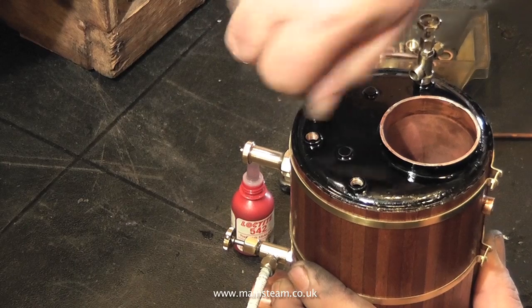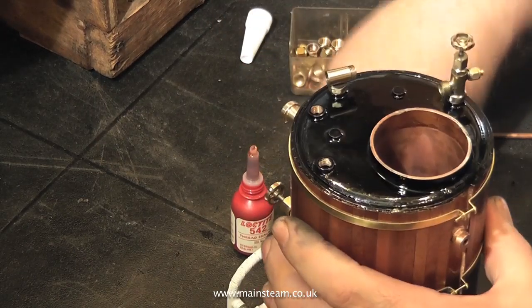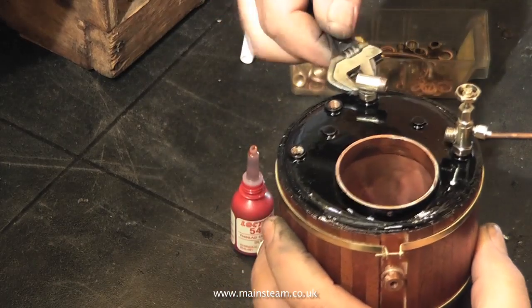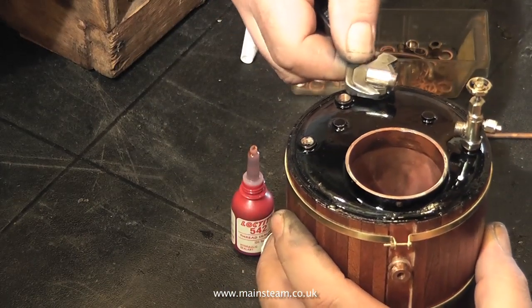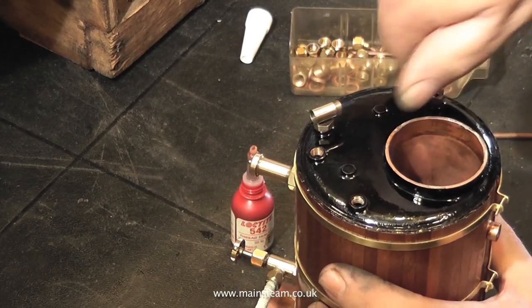You need to have a delicate but firm touch at the same time, which is quite difficult to achieve. Make sure the spanner is fully adjusted to the right size for the nut. Apply a little Loctite 542 to the threads, and tighten the first part into the approximate position.